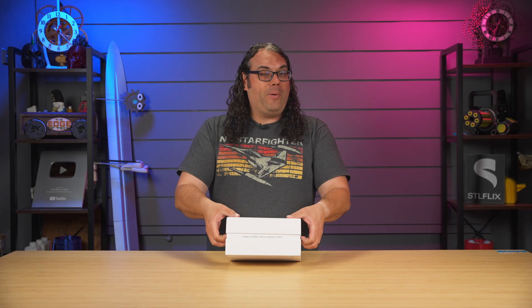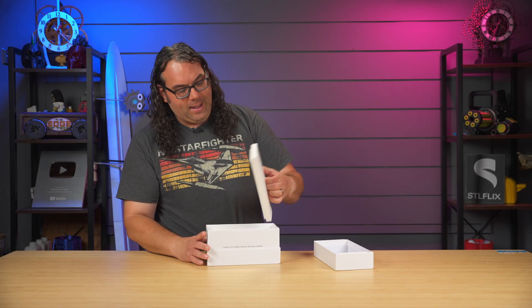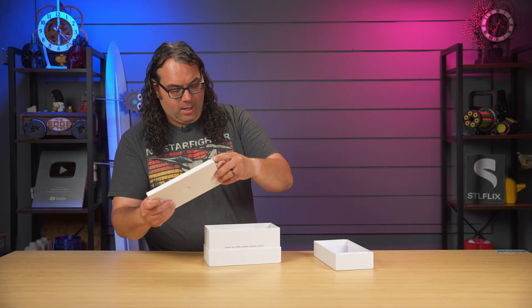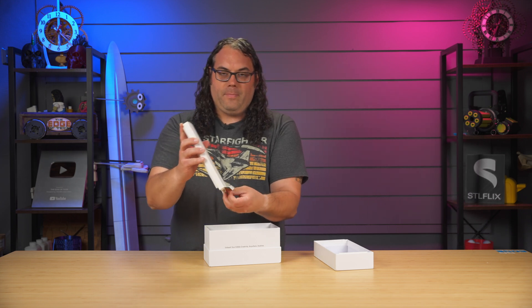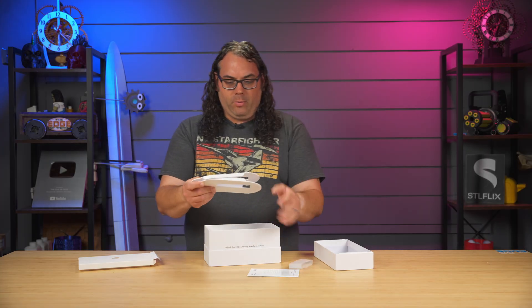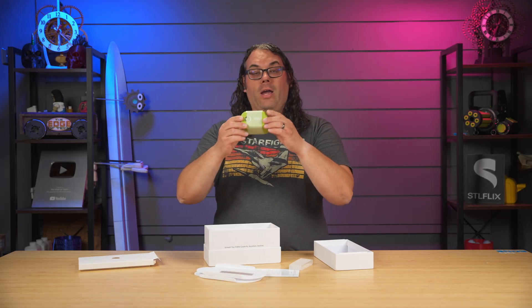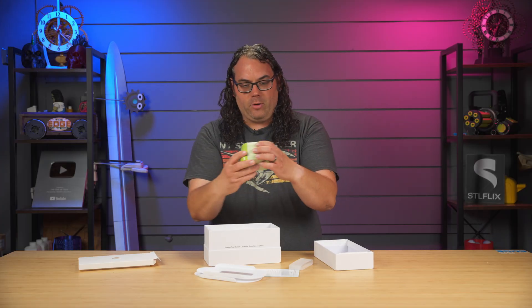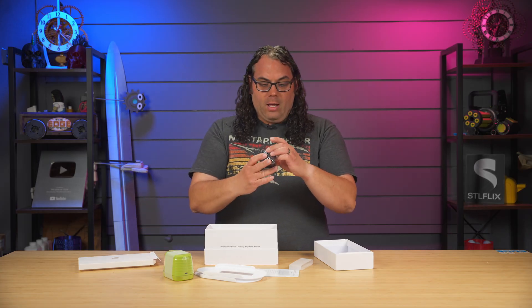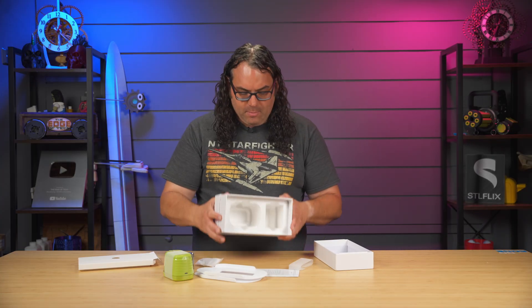It came in this nice box, and if I open it up, we're going to check out what actually came inside. Once you pop it open, you can see a white top. Inside there's a little instruction booklet, a couple of platforms for printing right on the food, the iCoffee machine itself — which is very small, fits right in the palm of your hand — an ink cartridge that goes in the machine, and a charging cable. That's everything.